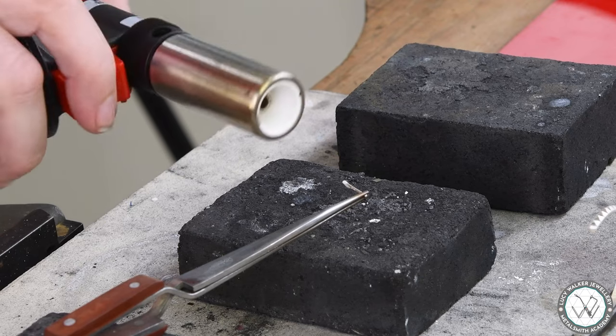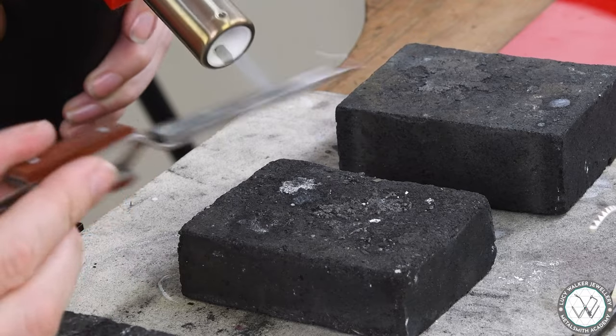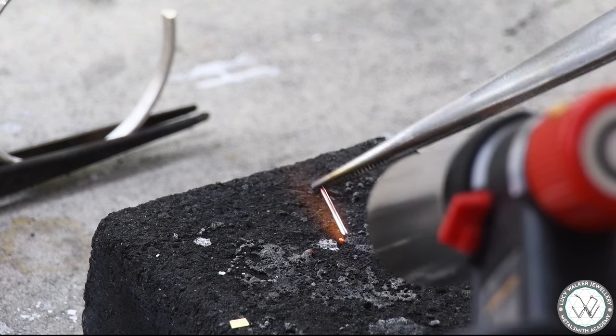What I'm going to do is heat the solder and then touch the post to the solder to allow the solder to flow onto the post — but as soon as it flows, take off the heat.